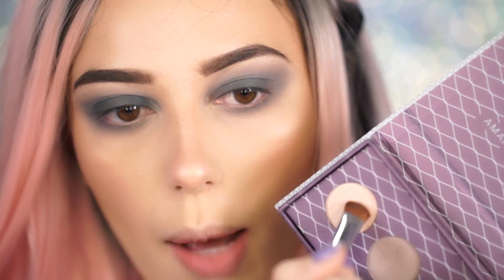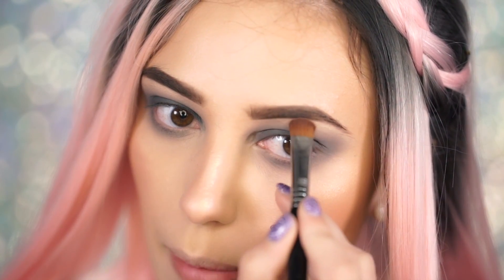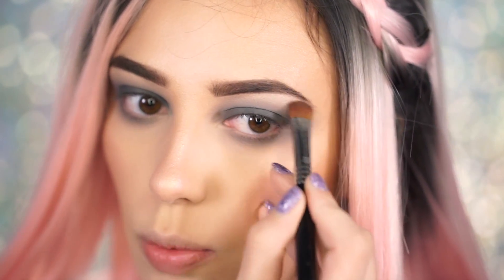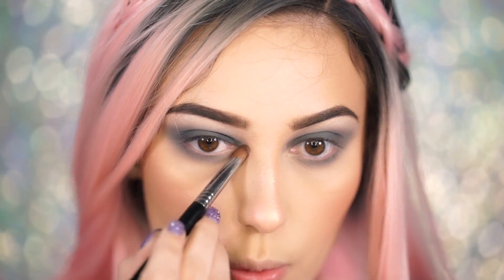Now I'm going to pick up the shade Chopper — this is like the highlight shade in the palette — and I'm going to use this for my brow bone and also the inner corner. This is really pretty. It has a really light shimmer to it. I always feel like the brow bone highlight ties the entire look together, and I'm going to pop it right in the inner corner and bring it a little bit closer to the lid.